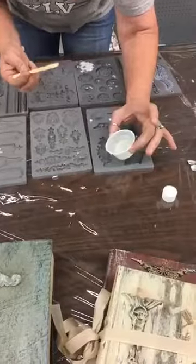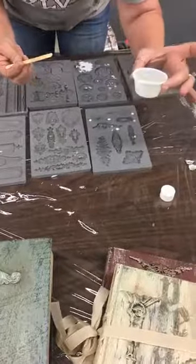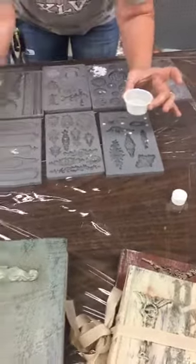This will set up in 10 minutes. It will be clear whenever you first pour it, but as it starts hardening, it will turn white.